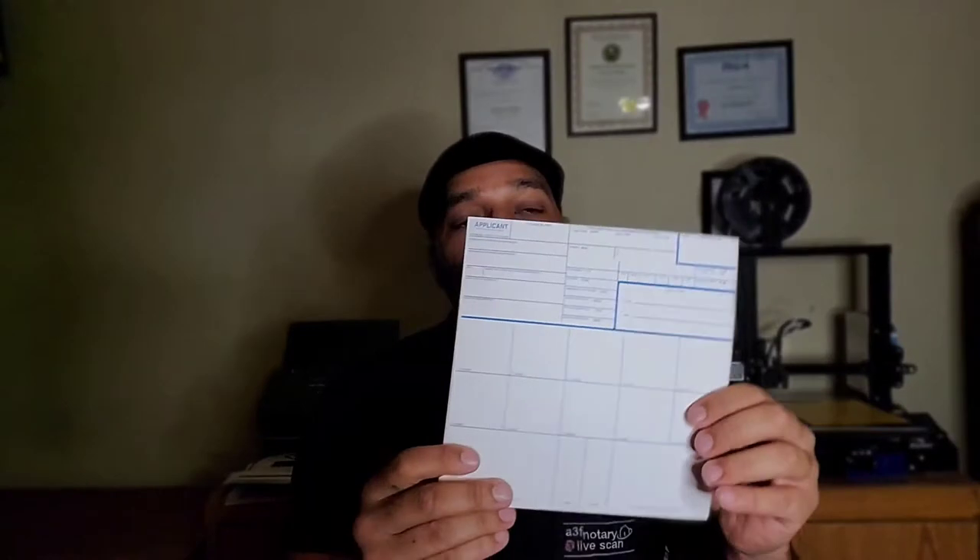What's going on, my notary and live scan family? We're back today and we're going to go over how to roll fingerprints on the ink card, the FD 258.